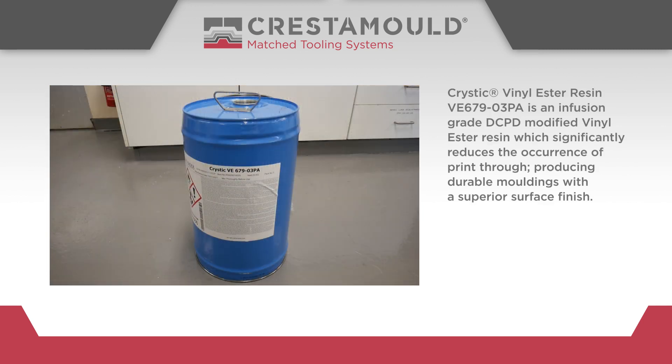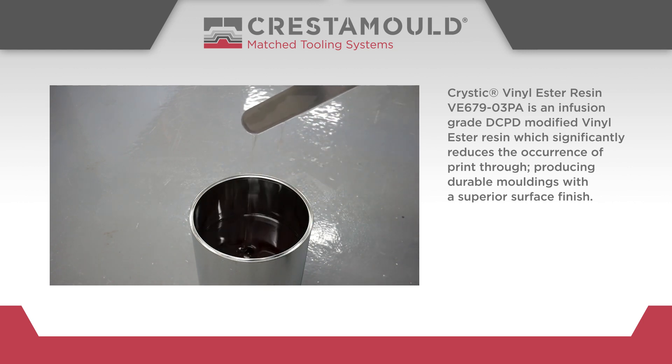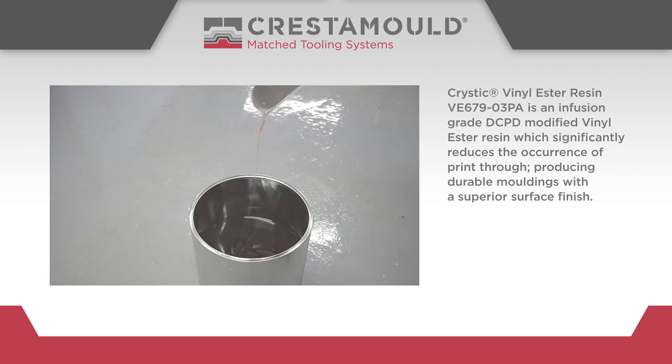Acoustic vinyl ester resin is an infusion grade DCPD modified vinyl ester resin which significantly reduces the occurrence of print through, producing durable mouldings with a superior surface finish.